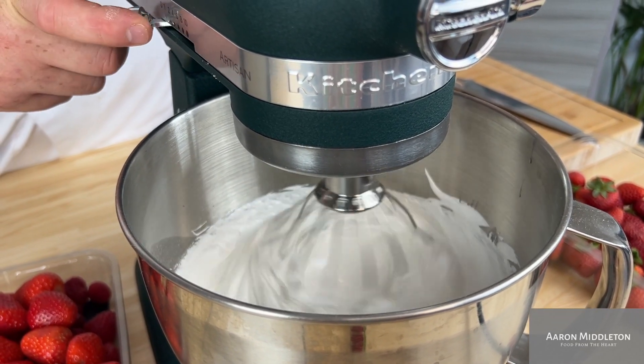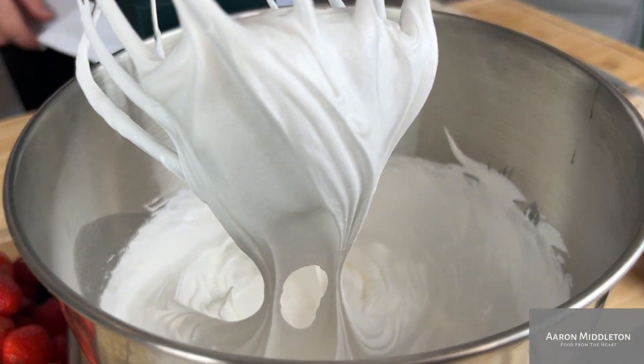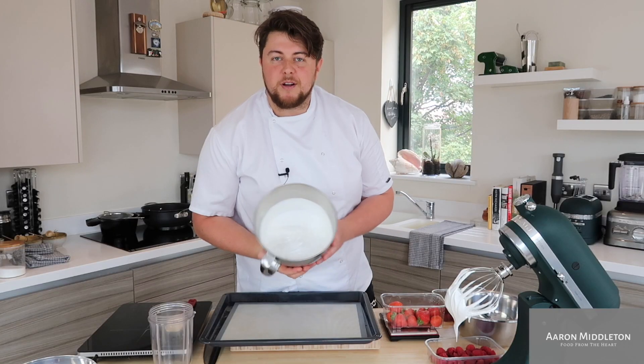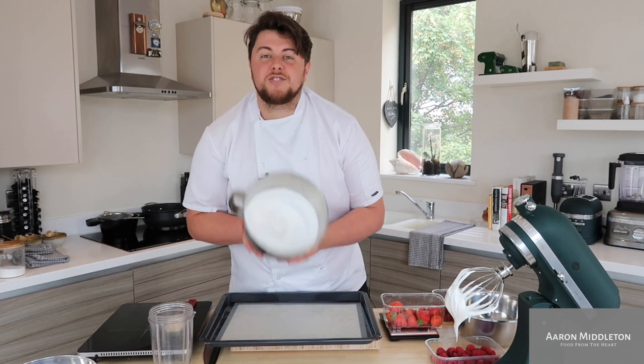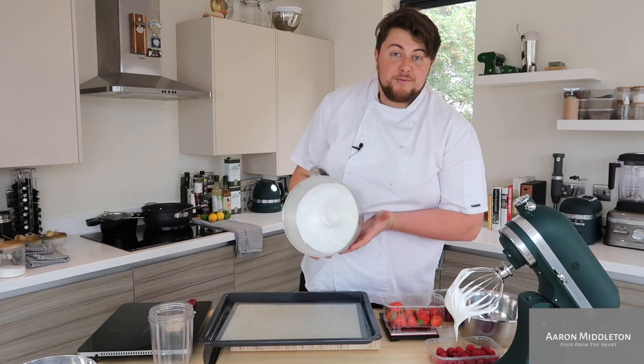This has been whisking for about 10 minutes. It's stiff. I could continue to whisk this for another 10 minutes and it's not really going to change much. It's not going to split, it's not going to over-whisk. It is stable, it is tough, it is not coming out of the bowl — and yeah, it's ready to cook.